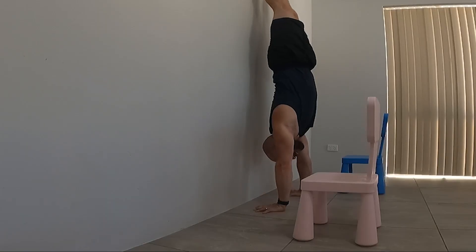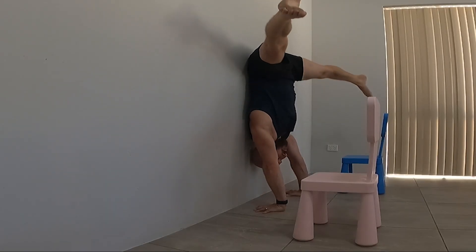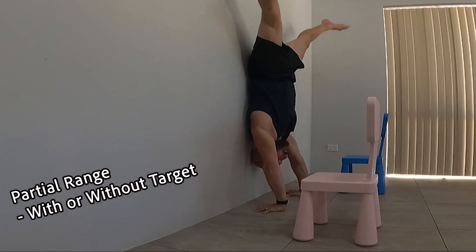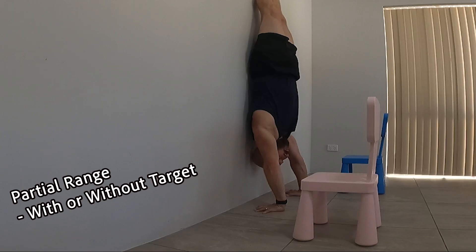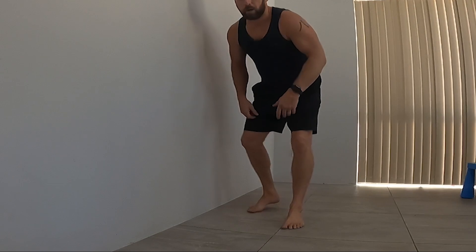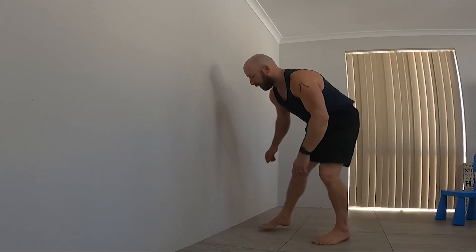The bottom-up approach with feet on the box is even more important to set up correctly. Make sure the steps are placed where your feet actually pass through the pathway, do partial range up, then back down — don't fall onto the boxes. That's pretty advanced freestanding; you can do exactly the same against the wall. Take your back against the wall, come down through the straddle, kiss the target, come back up, then pull off the wall and show control. We also need to identify the trap-free raise — taking the shoulder on and off the wall — and make sure we can do that with strength and control.